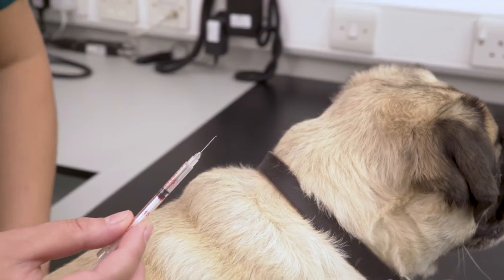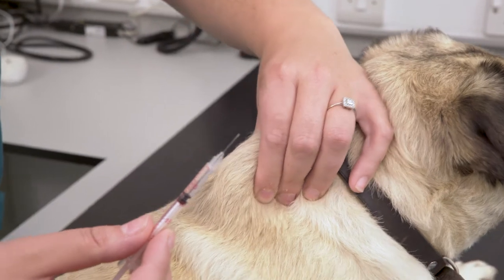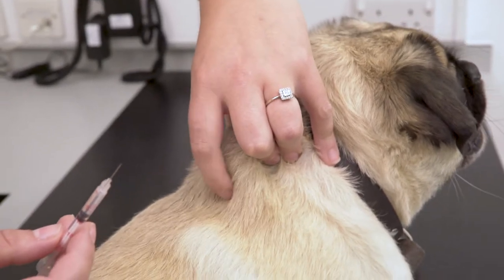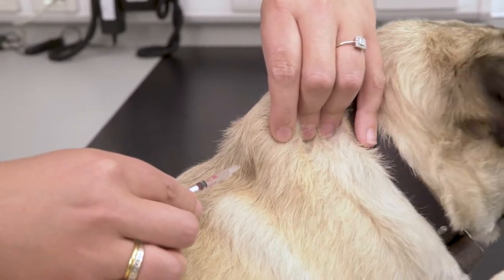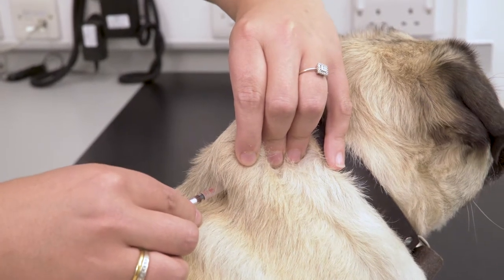Take the cap off so the needle is exposed. With your least dominant hand you want to pull the scruff up and use your index finger to poke into the tent that you've created. With the injection you want to put the needle at a right angle and push through the skin.